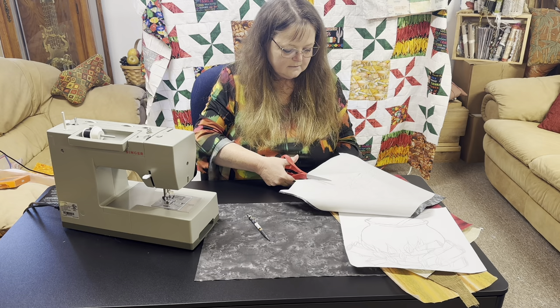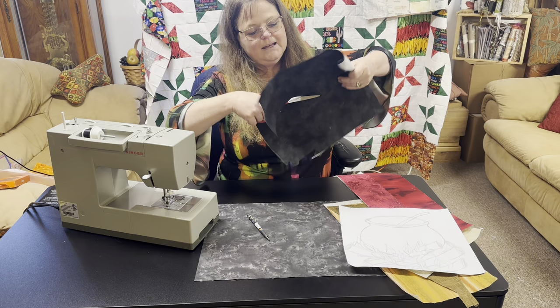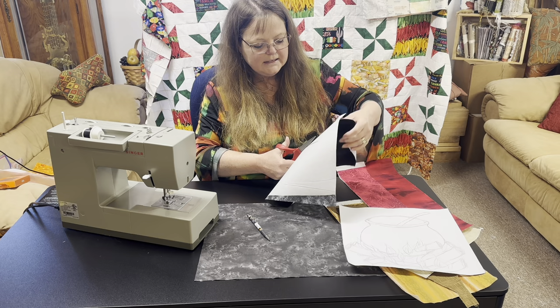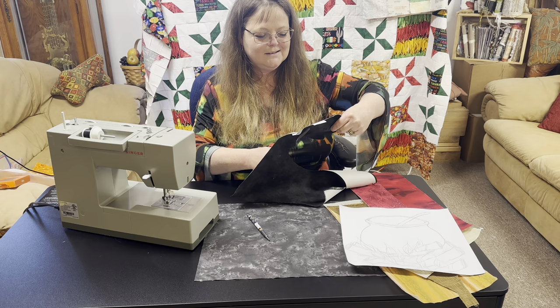I'm using paper scissors because we don't want to mess up our fabric scissors. Raw edge appliqué and freehand drawing can be very intimidating if you're not used to it, but it's okay to draw it out a few times and then just go for it.